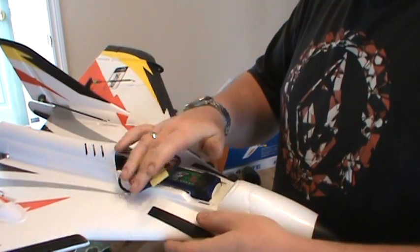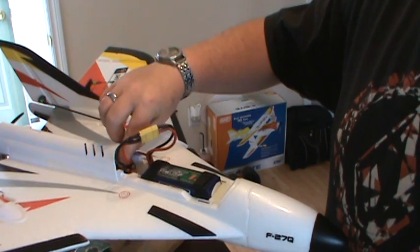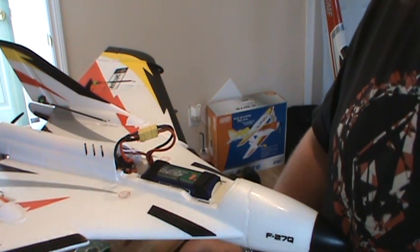It comes with a 40-amp ESC. Right now that just gave me a 3-cell warning. There's a little switch on your ESC — just turn it on — and make sure your throttle's at zero so you don't go into ESC programming.